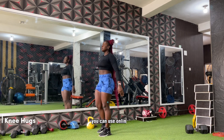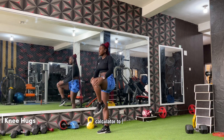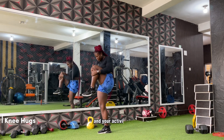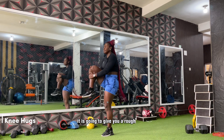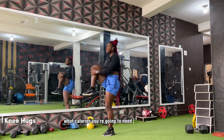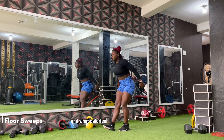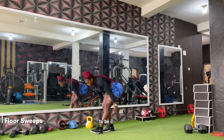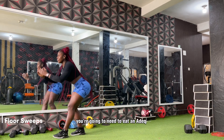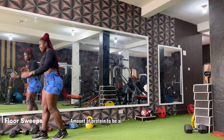If you don't know your maintenance calories yet, you can use an online TDEE calculator. You'll need to input your weight, your height, and your activity level. It will give you a rough estimate of your maintenance calories, what calories you need to be in a surplus, and what calories you need to eat to be in a deficit.